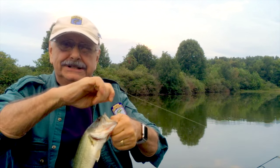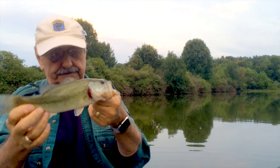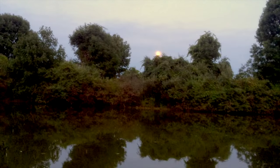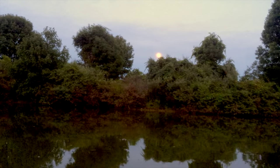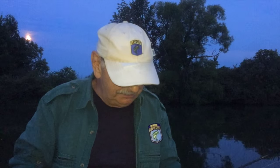I know I said bluegill, but this is perfect for tacos — good size, just the right taco size. There's the moon. I guess that's the signal for me to quit. I feel really bad. It's a bad time of the year. We only caught two fish and that isn't enough for fish tacos. I hope I didn't waste your time, but thanks for joining me.